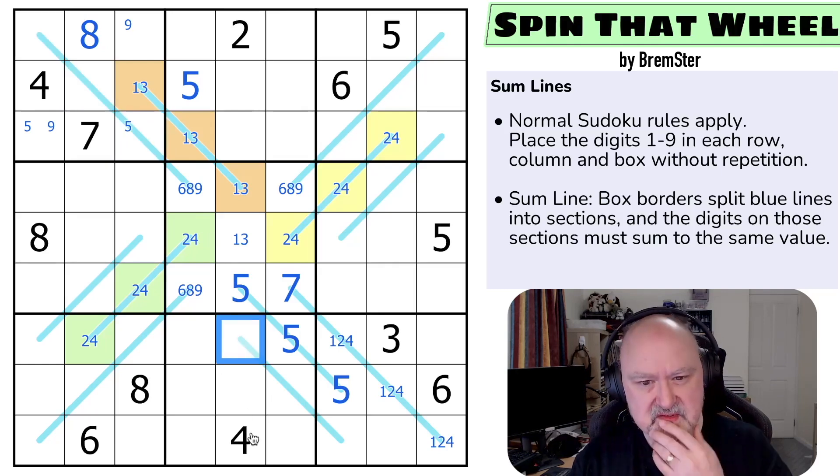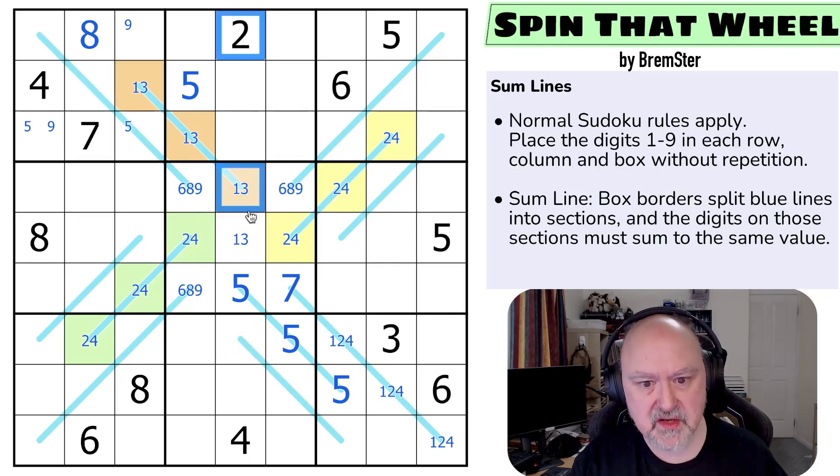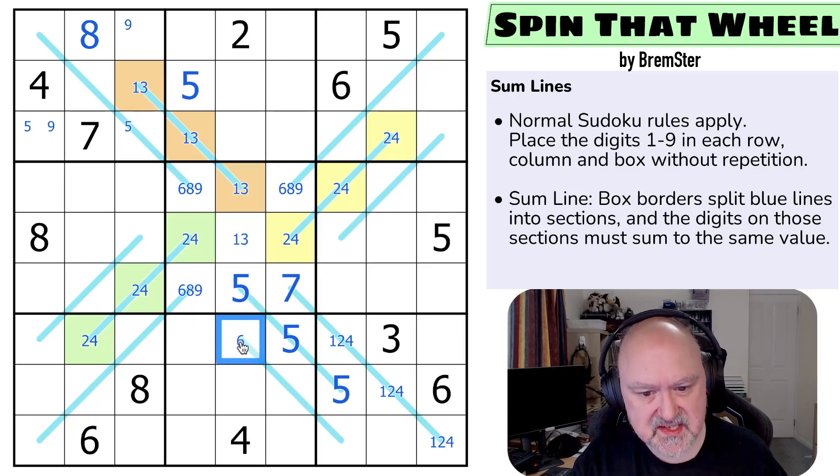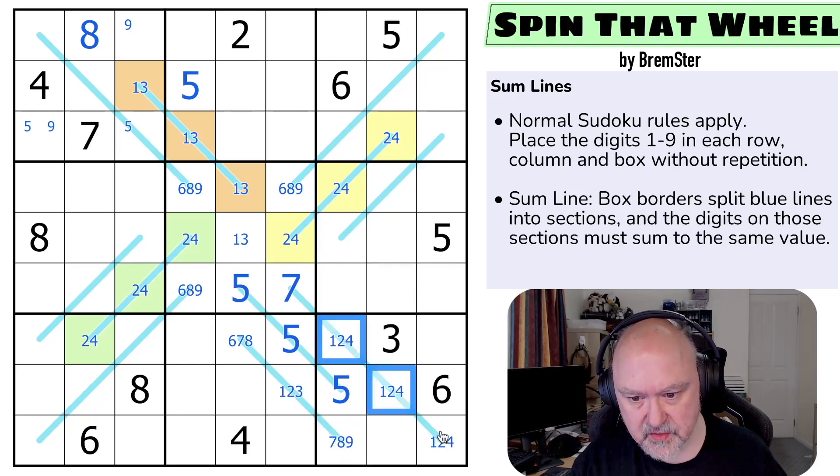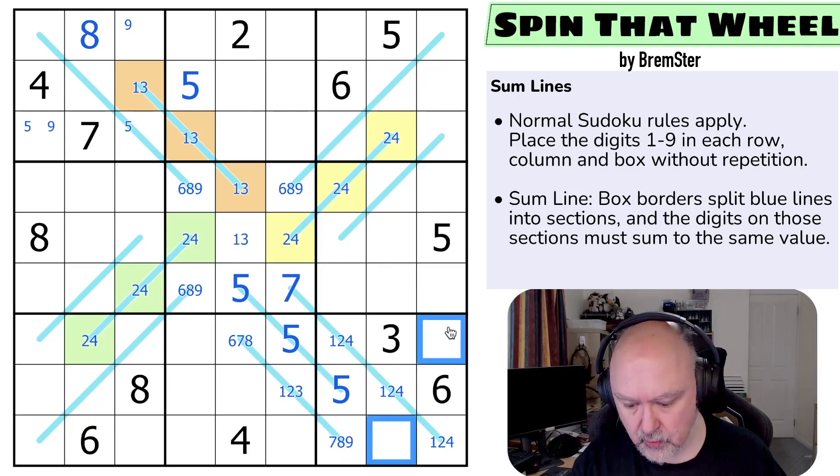This is a minimum of 6 now because it sees 1, 2, 3, 4, 5 — so this is 6, 7, or 8. It can't be a 9 because I have to add that digit to it to get there, so this is 1, 2, or 3. And this is 7, 8, or 9. In fact, 1, 2, 3, 4, 5, 6 — these are all 7, 8, 9.